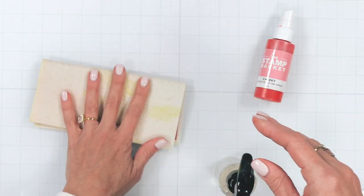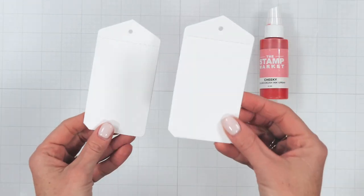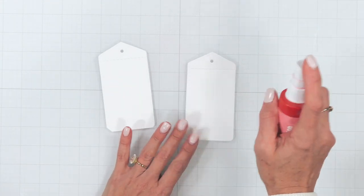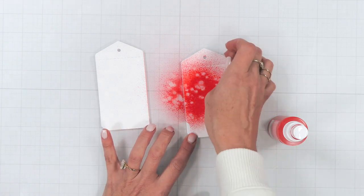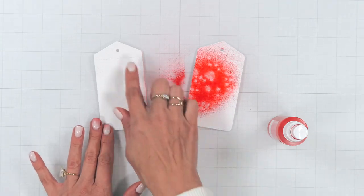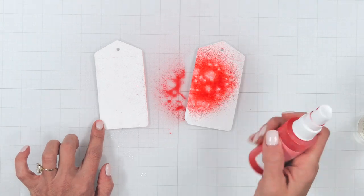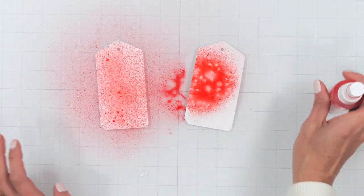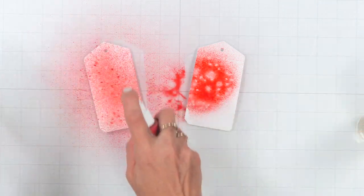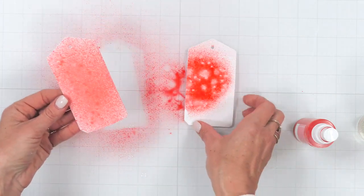I want to start by showing you how differently the ink will react depending on the cardstock you've used. On the right I have a mixed media paper intended for art — it holds a more true-to-color, as you can see with the intensity of that color. On the left I'm going to spray a light mist of water on a regular 100-pound ultra smooth, and you can see the difference even with layering of color — it's not quite as intense.